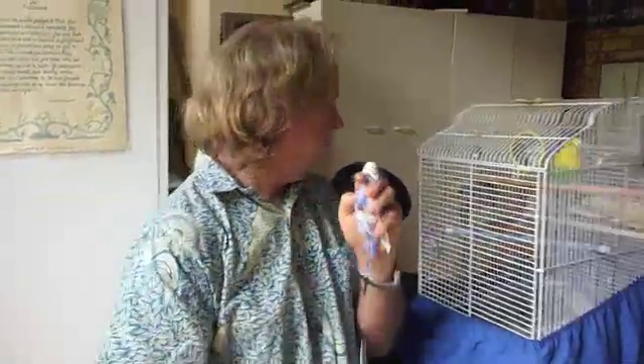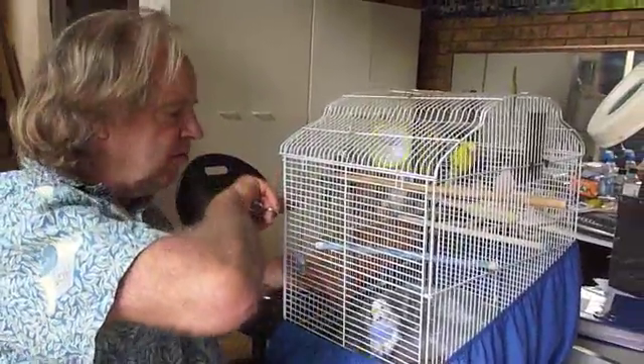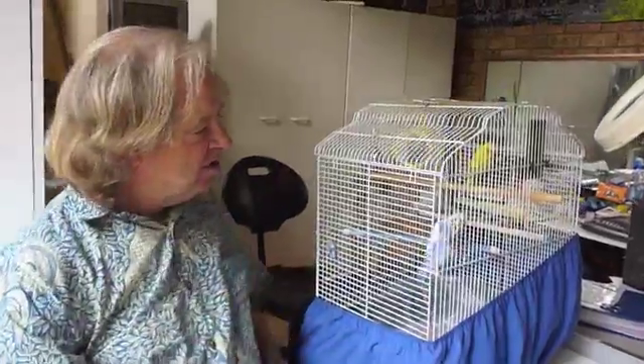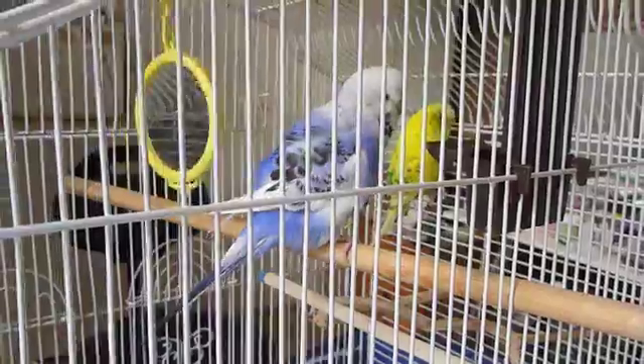I'll put her back with my mate. She's not getting bitten. There she goes — right as a button. Very happy. Very happy little birdie. And thanks Greg for being the cameraman.